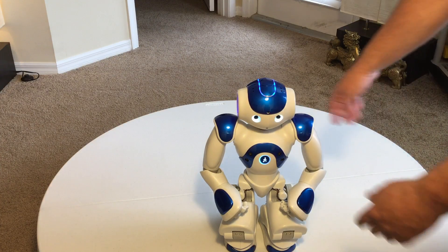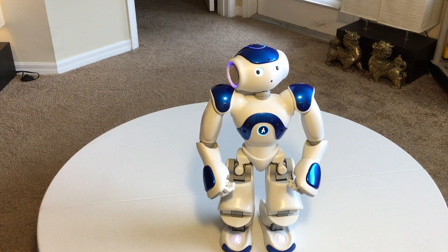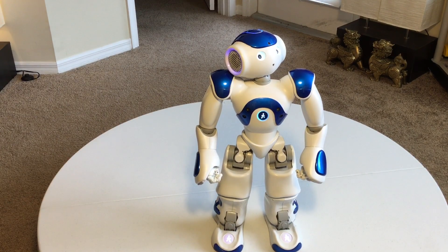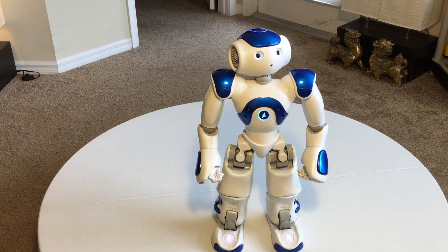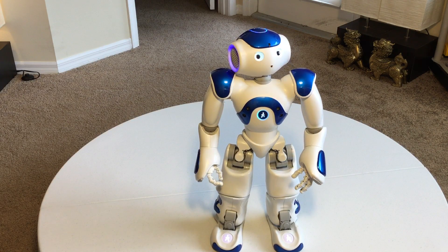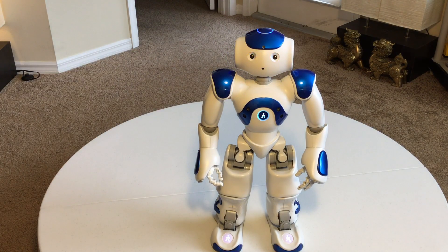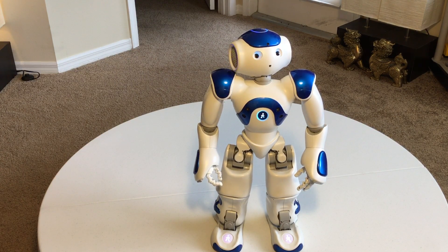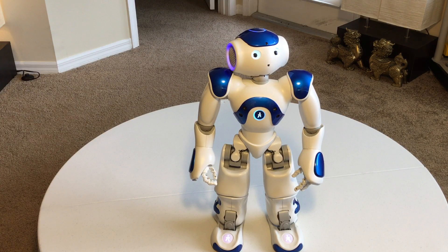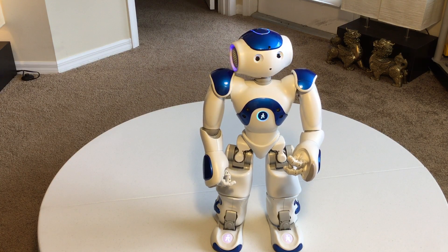If you want to turn autonomous life back on, press his chest twice — he's very happy to get back into autonomous mode. Currently he has a channel set up with approximately 21 apps that he subscribes to, which can change at any time. Every time you boot him up, he checks those apps to see which have been updated, changed, or deleted, and then downloads or erases as appropriate.